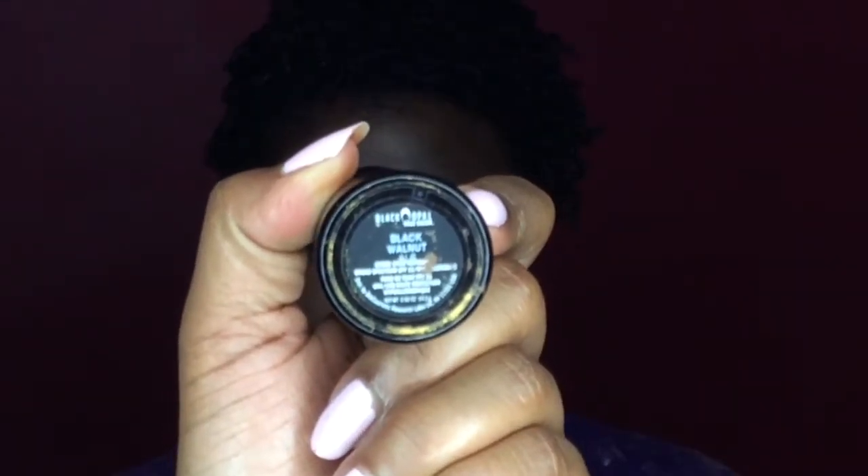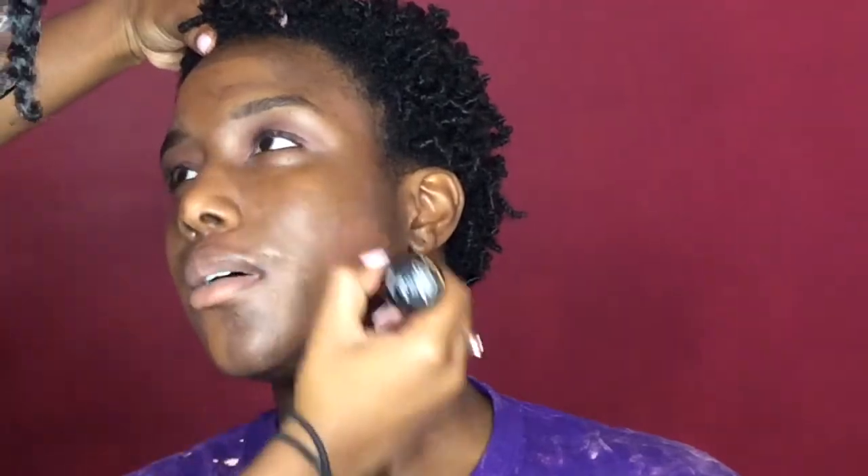Now for her foundation I'm going to be using the Black Opal Cream Stick foundation in the color Black Walnut. I'm going to blend this out with a dense brush.